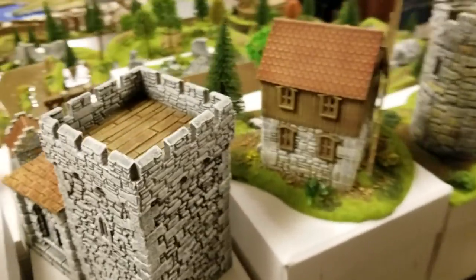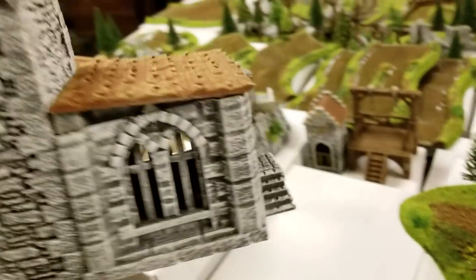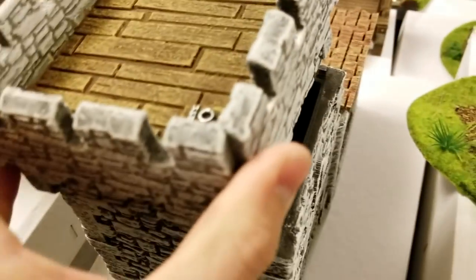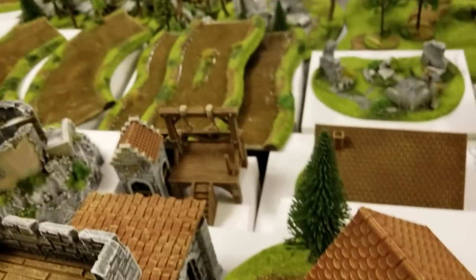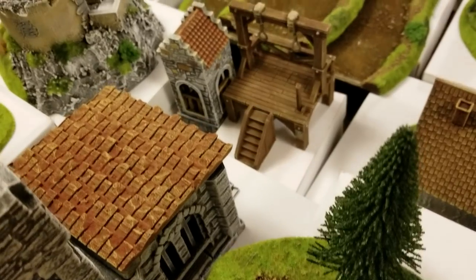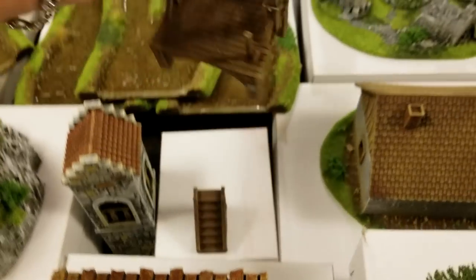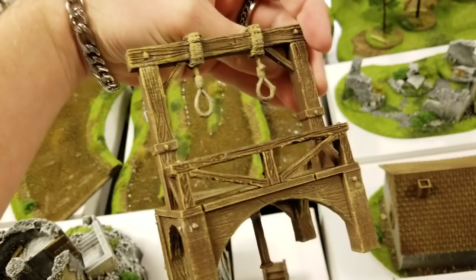I fell in love with it from the first time I saw it. This is like a little guard outpost — you can access the interior and get up to that floor as well. They have this little gallows, which is pretty awesome, with a little stairway to get up to it. The stairway is separate. Just look at the dry brushing and the paint on there.